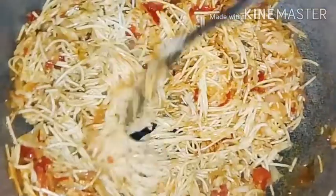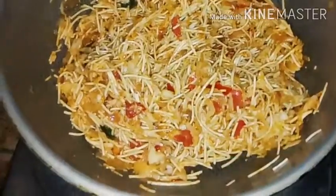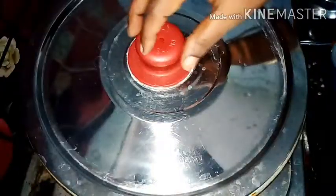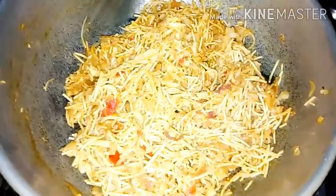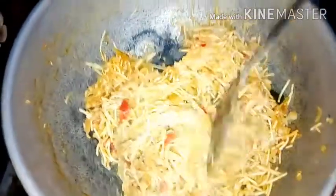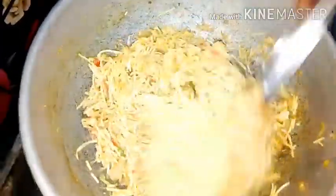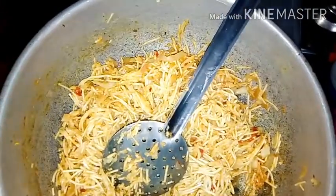If you want to cook the noodles in 2 minutes, cook them at this stage for 5 minutes and mix it well. Add a teaspoon of oil.